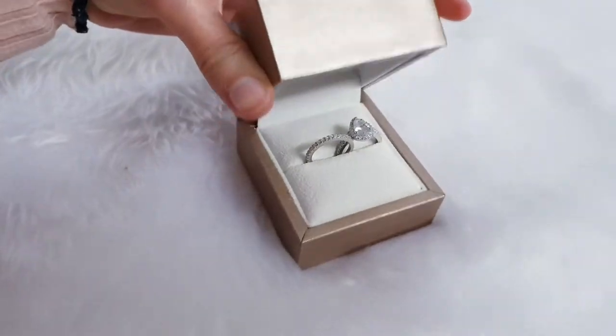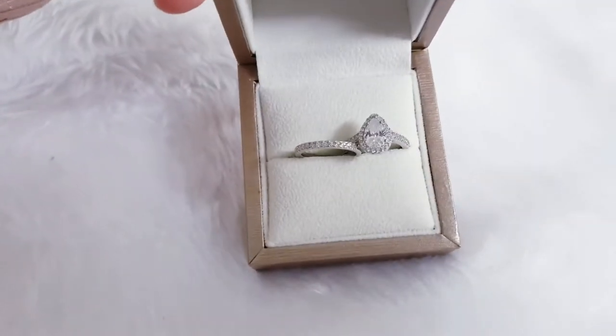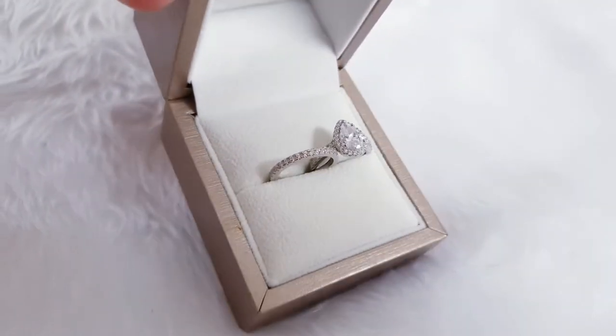This is how it looks when you take the box out — then you've got the smaller box, and the ring is inside. Oh, there's two rings! There's two rings with this one.